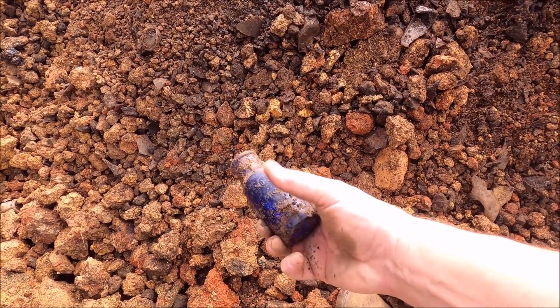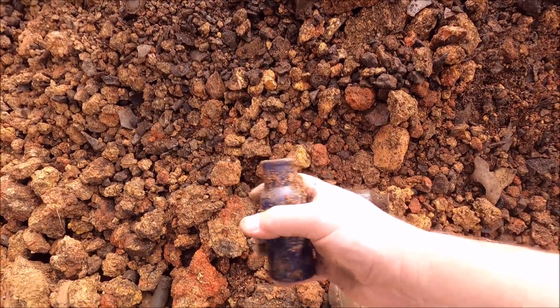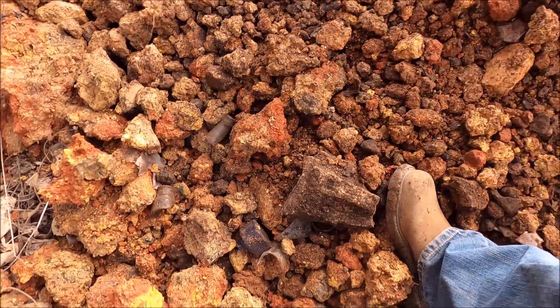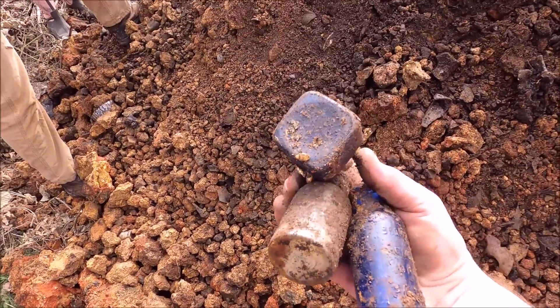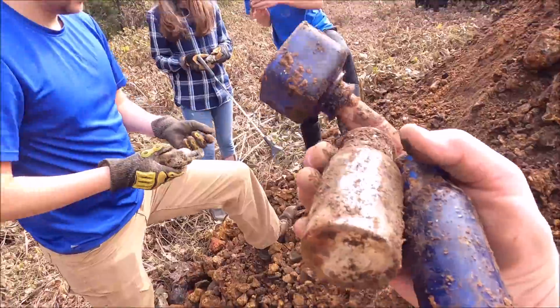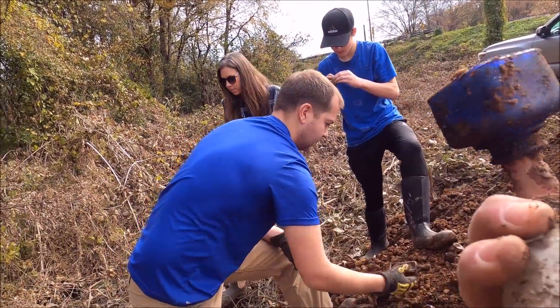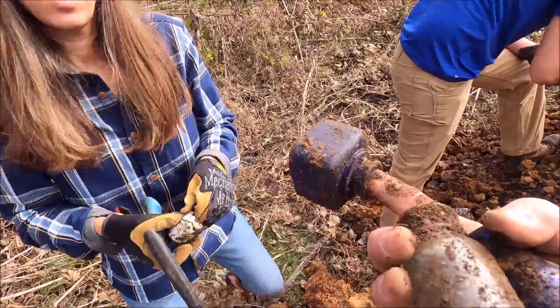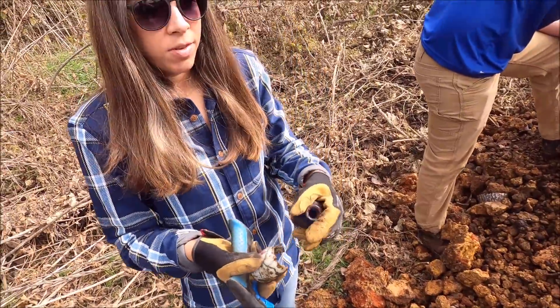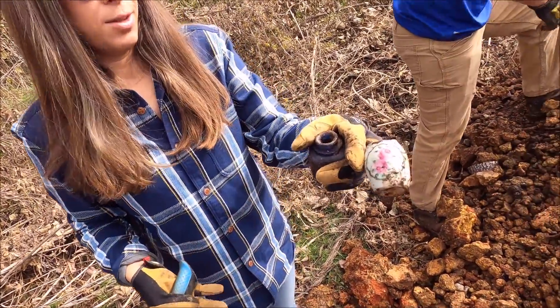Bromo Seltzer — these are cool, that one's got a slight warp. Oh, there's an ink right there — that's a perfect ink! Hey darling, look at this purple ink bottle. If you find a purple or brown one that says poison, we can retire. I found one that's got flowers — oh yeah!